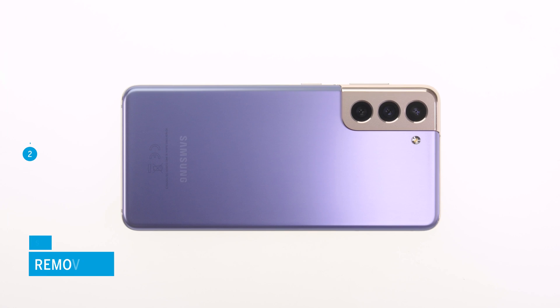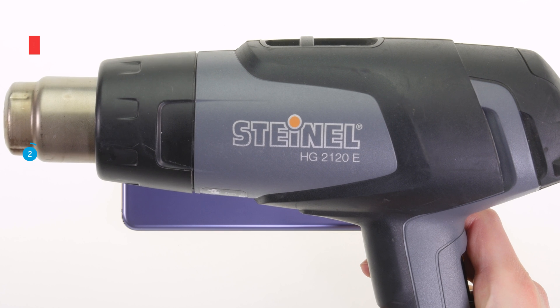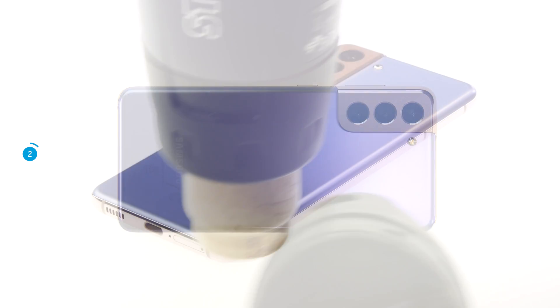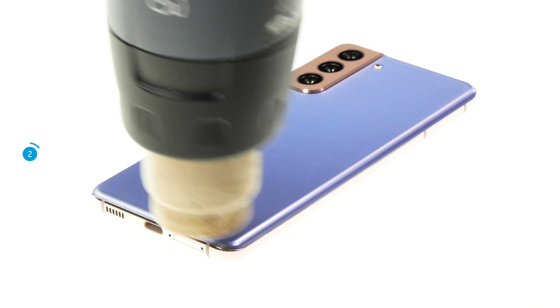The smartphone is opened via the heavily glued plastic back cover. Please note that your phone is no longer 100% waterproof after opening it. To open it, you first have to heat the adhesive frame of the back cover. We use a heat gun for this, but a normal hair dryer also works fine. Run the hot air gun evenly over the edge of the back cover for a few minutes. Heat especially the part where you want to start opening.